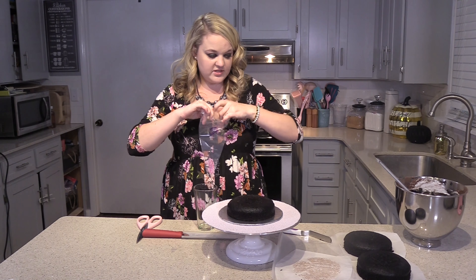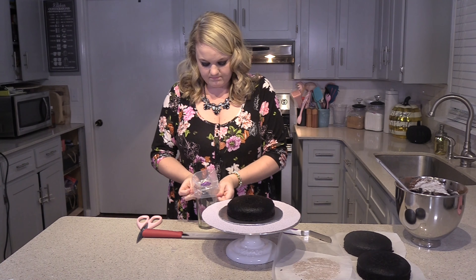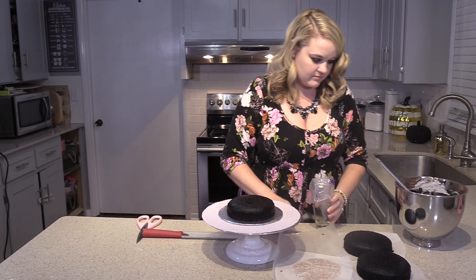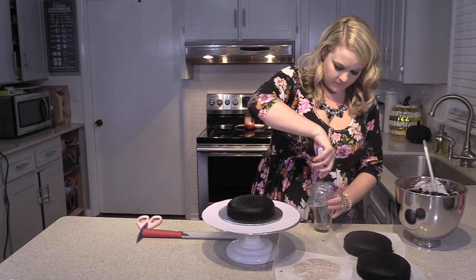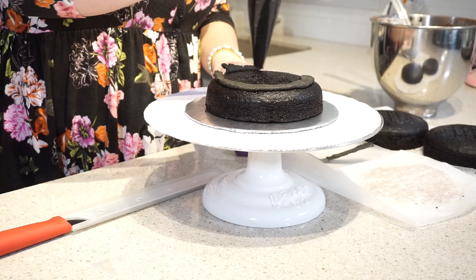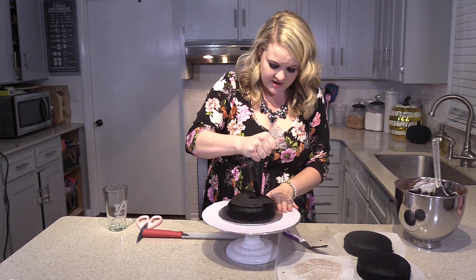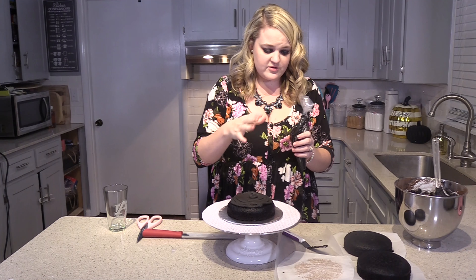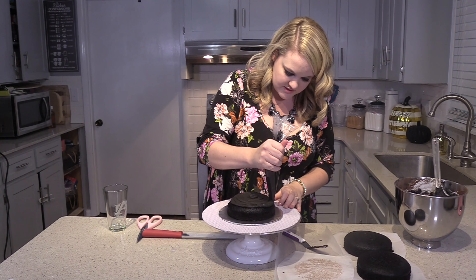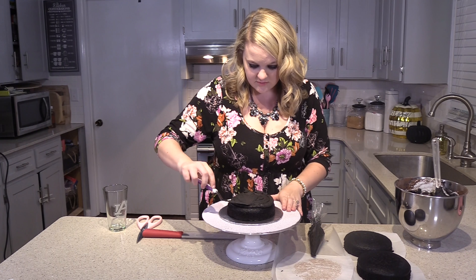And if you want to make it a little easier, sometimes I put my bag in a cup. That way I don't have to hold it when I put the icing down in there. And I'm just going to ice the top of this. I like to put it in a bag and ice it like this, so when I go to smooth it out it just makes it easier. And I'm not worried about messing up the top part of my cake, because pretty much all I've got to do is just smooth it out a little bit.